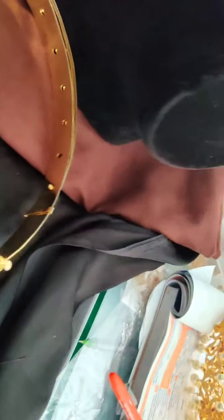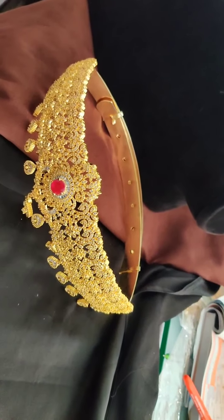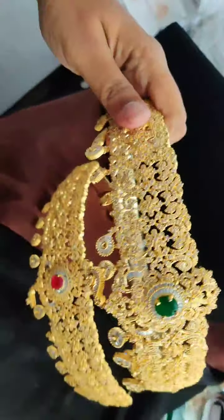We have green color also available in this design.